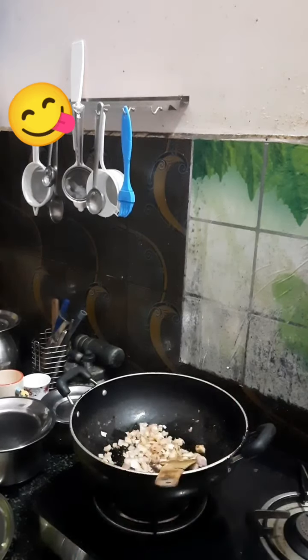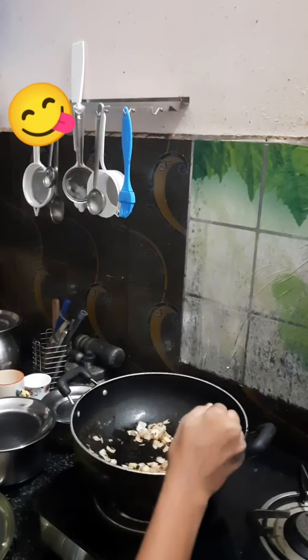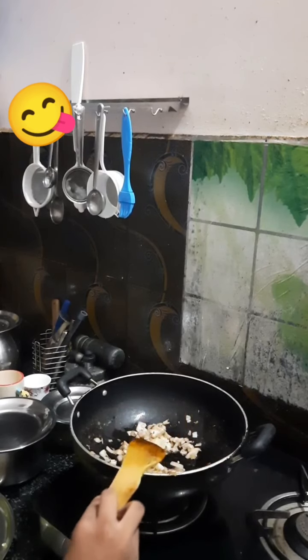Okay guys, we have to mix it well till the onion turns golden — somewhat like this. We have to mix it till it becomes this colour, and now we are going to add the veggies.